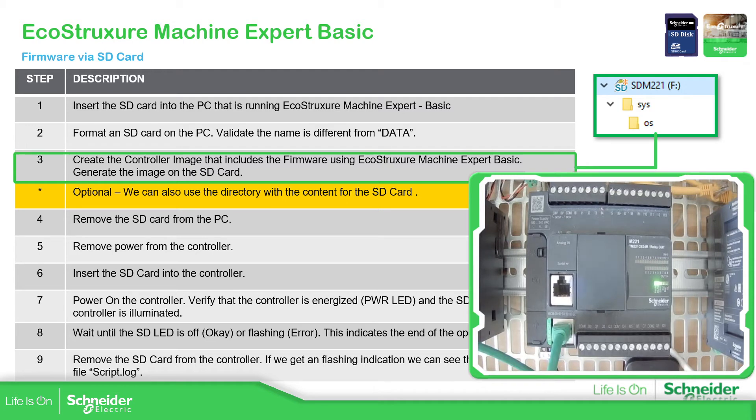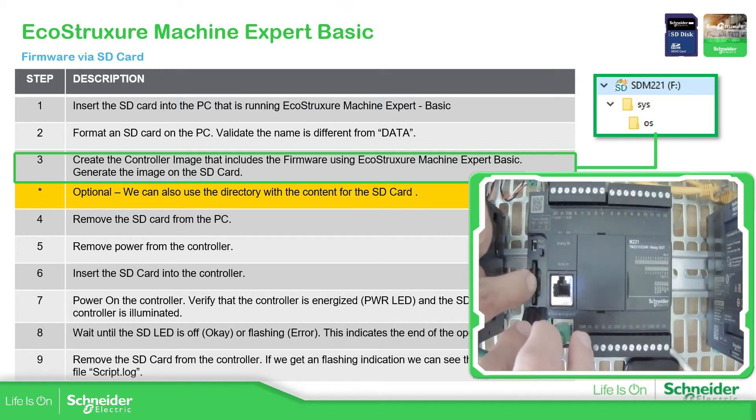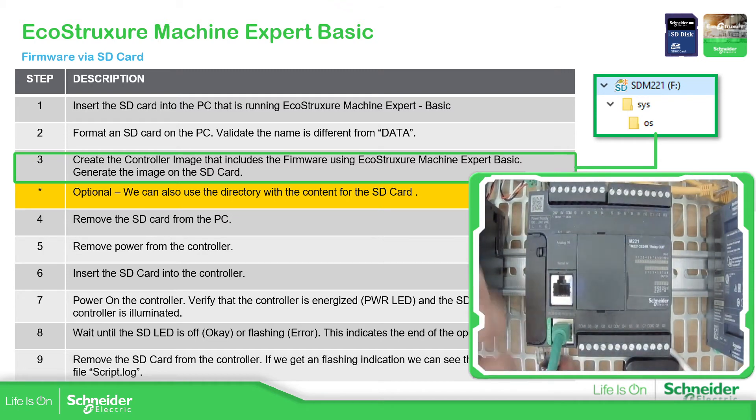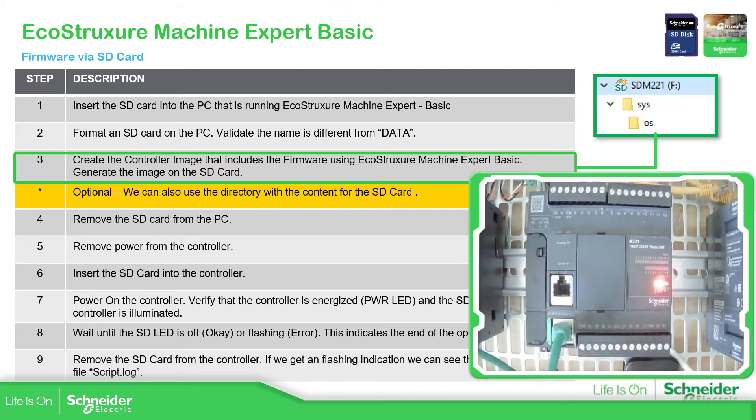What we're going to do now is remove the power supply of the controller — you can see it's powered off. Let's insert the SD card into the controller. Now we need to power up the CPU again. You can see the energized LEDs. Check the SD LED — the SD LED next to the red one — that is now off. We should be able to remove the SD card and see the result message.